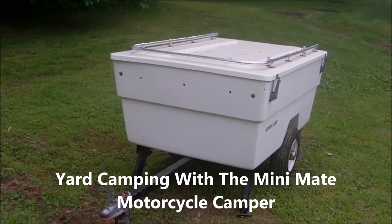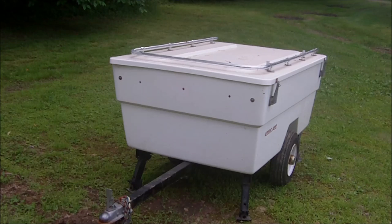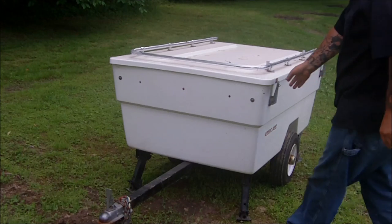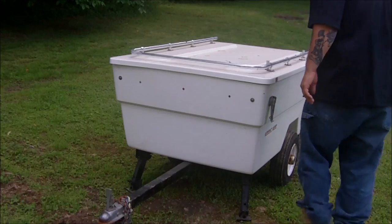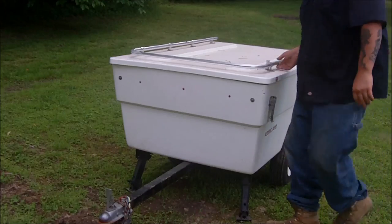Howdy YouTubers! Decent day today. I figured I'd get out the camper for a little bit of yard camping. Ain't had it open this year, so let's see the condition everything's in.